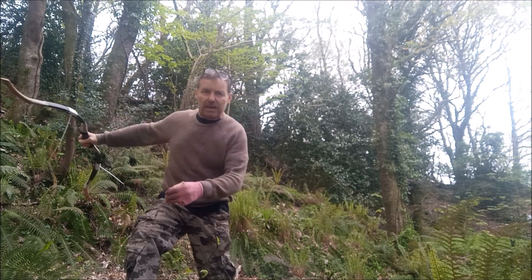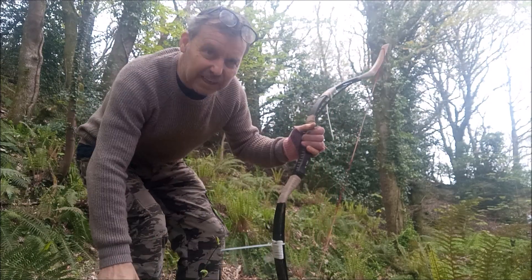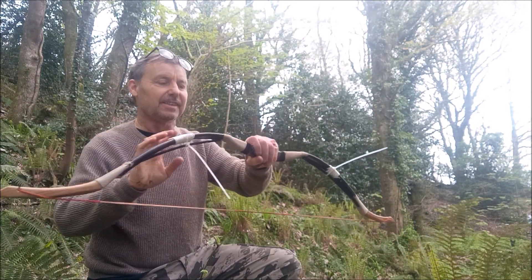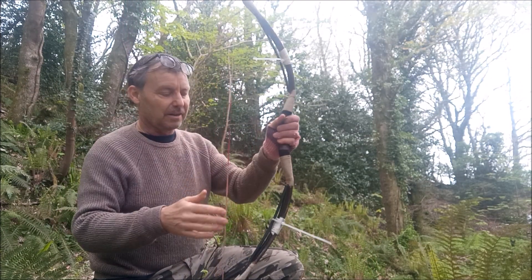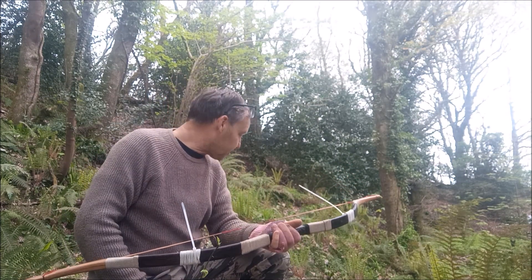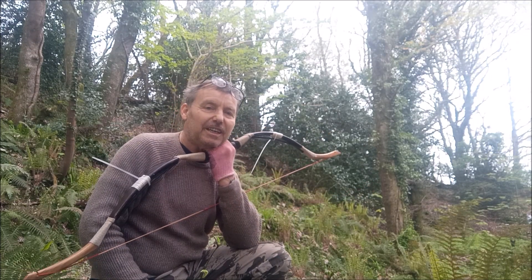There was a comment on my channel the other day which I really liked. It said that these bows here — the fiberglass things with the recurve, the cheap Chinese fiberglass Mongolian-style bow — could really be described as the AK-47 of the bow world.